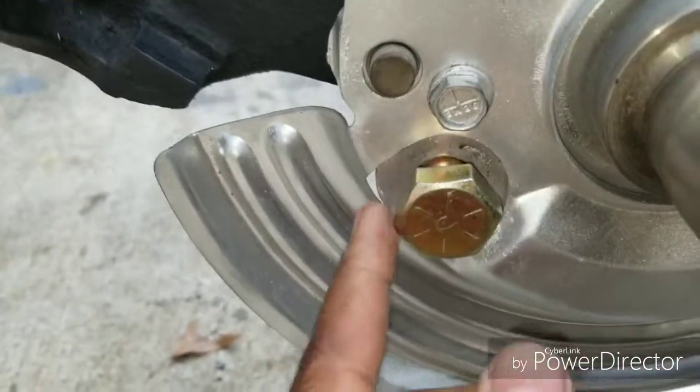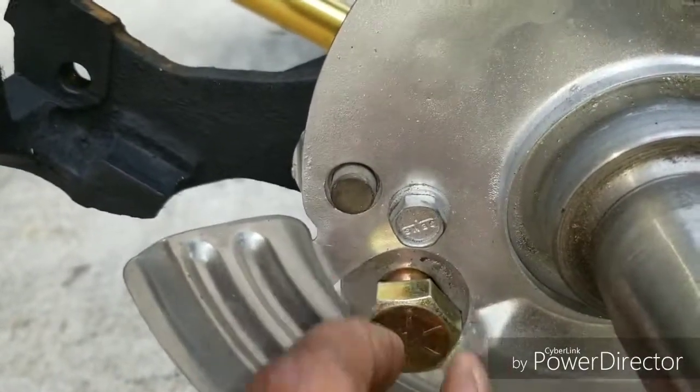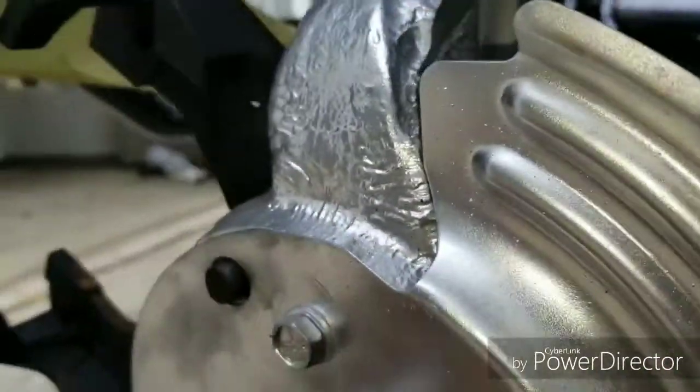One thing — I did lose one of these bolts, I don't know where it went. So I went to Ace Hardware and got a grade 8 bolt. It's the same thickness; the only issue was the head is a little bit bigger, but I don't think it would interfere. So once you have that together, you now have your spindle on.